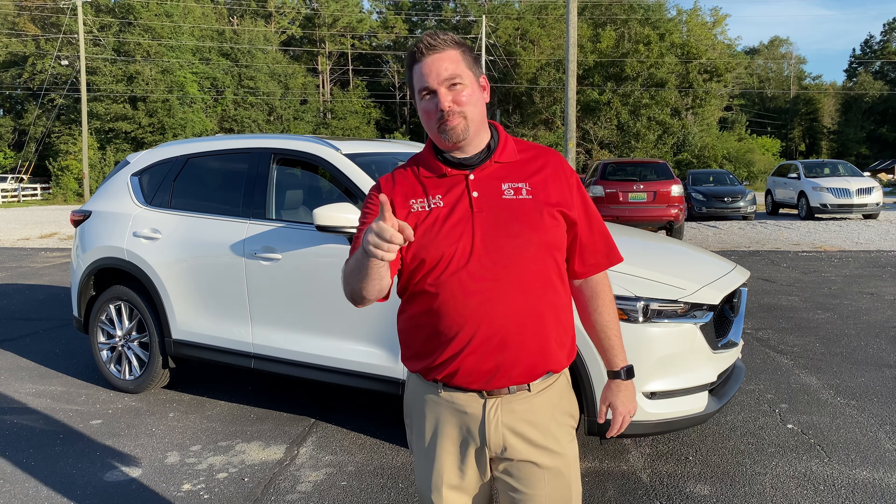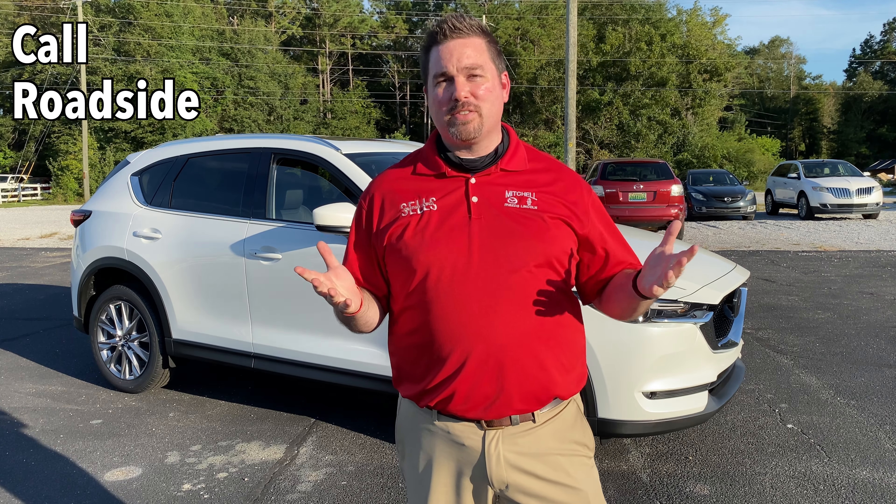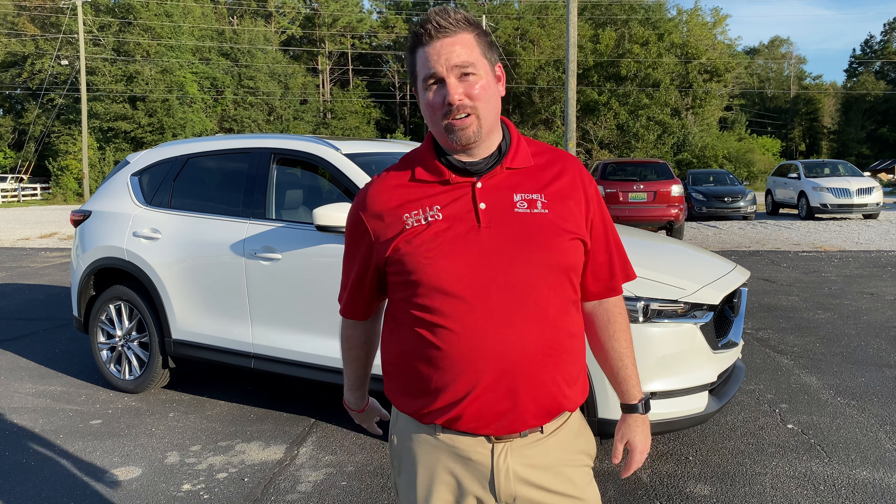So the first tip, of course, if your vehicle is still under the three-year, 36,000-mile comprehensive warranty, is to call Mazda Roadside Assistance, and that number is 800-866-1998. Also, if you've downloaded or logged in or registered to the MyMazda app, you can just click a couple of buttons and call Roadside Assistance right away. Of course, in the case of emergency, always dial 911.